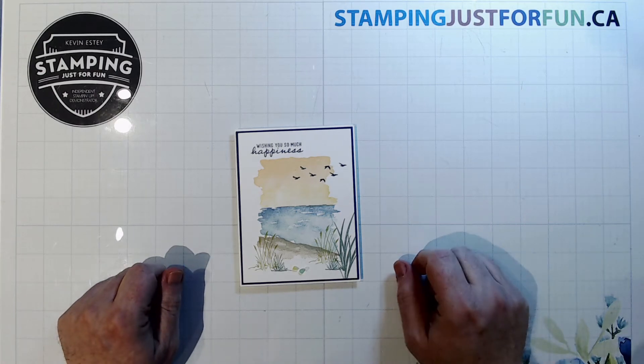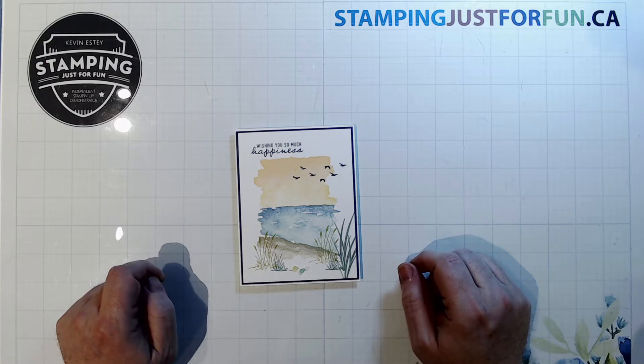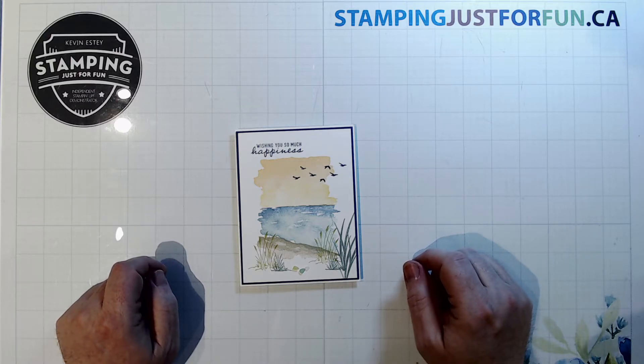Hello crafting friends, it's Kevin Esty from Stamping Just for Fun. I'm an independent Stampin' Up demonstrator located on the east coast of Canada in Nova Scotia, and welcome to the March 2022 Gentlemen Crafters design team blog hop.